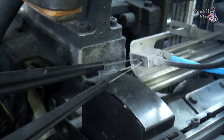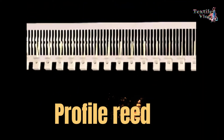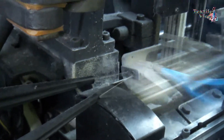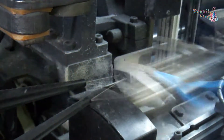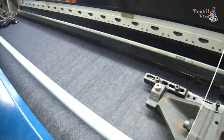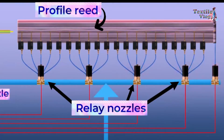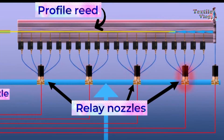The weft yarn travels through a fixed weft passage with the help of a profiled reed. The main nozzle alone cannot insert the weft yarn from one selvedge to another, so many relay nozzles are mounted on the sleigh. The relay nozzles actuate one by one after a fraction of a second.